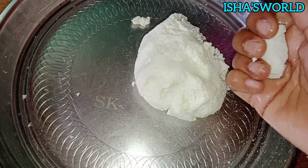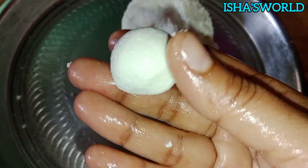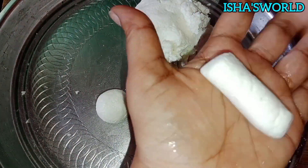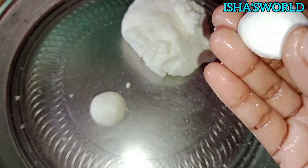You will put it in the pressure. You will press the same way to round the water, and press it on the top. We will press the round shape and it will be really neat. This is a cylindrical shape. This is a round ball.